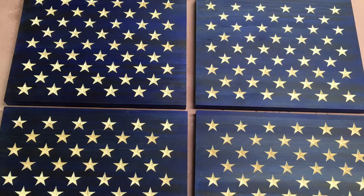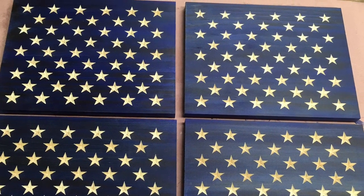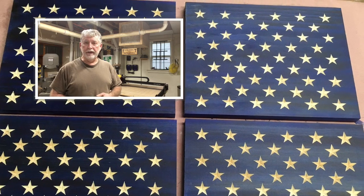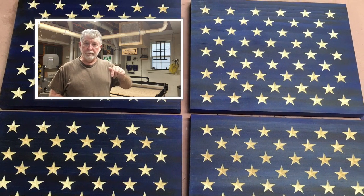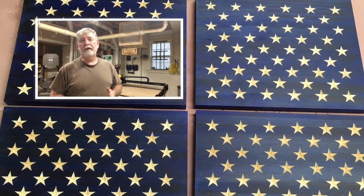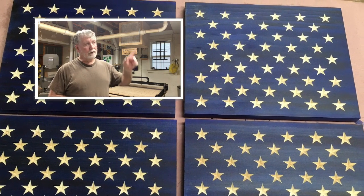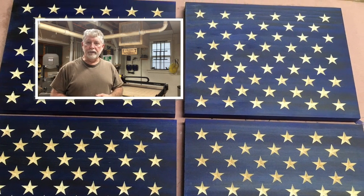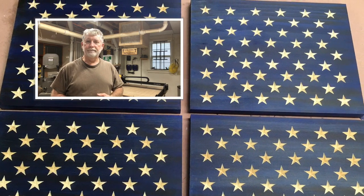And here's a look at all four of them completed. Thank you for watching my videos.